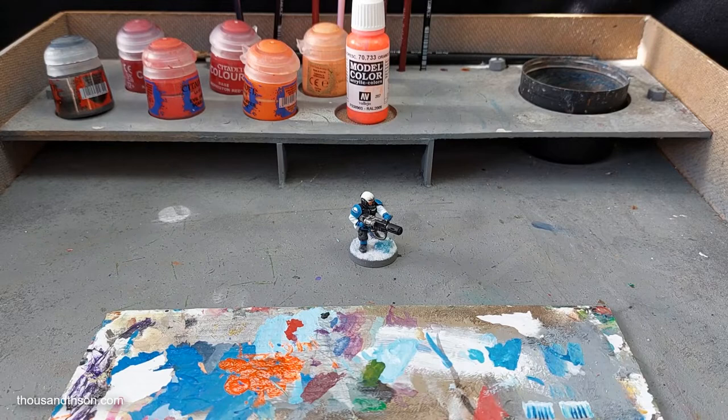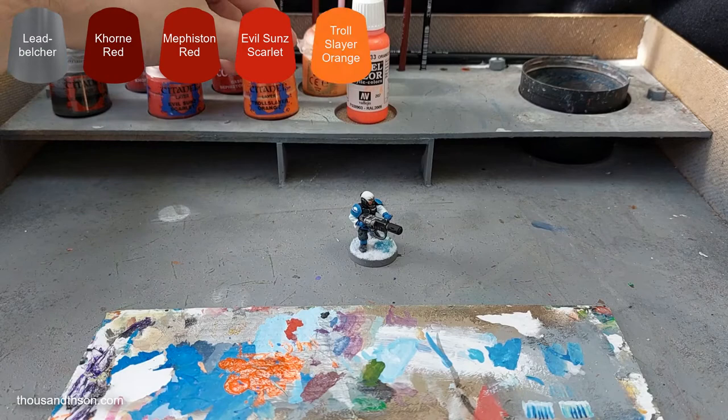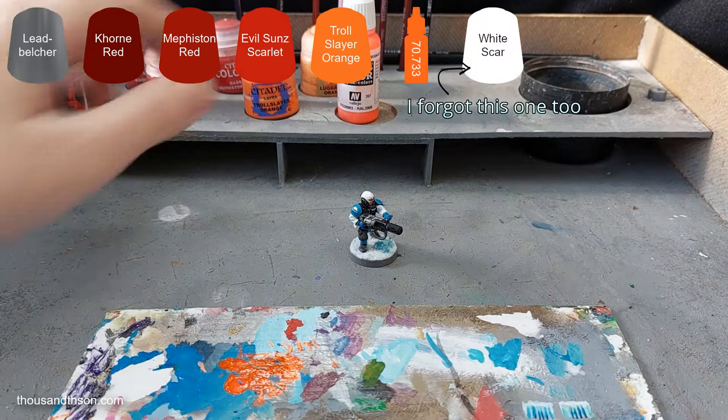Hey guys, in this video I want to cover a rather simple technique for painting the end of a melter gun. The paints you're going to need are Lead Belcher, Khorne Red, Mephiston Red, Evil Sun Scarlet, Troll Slayer Orange, and then at the end an edge paint — I'll put it up on screen. Or if you can, the Vallejo Fluorescent Orange would be the ideal replacement.